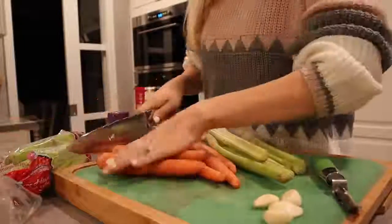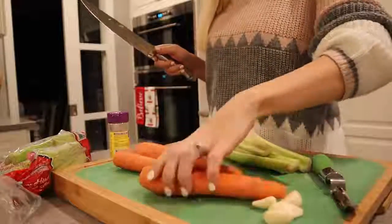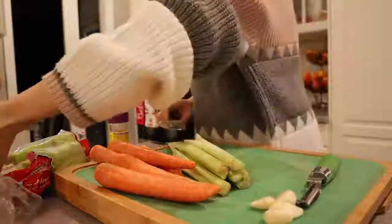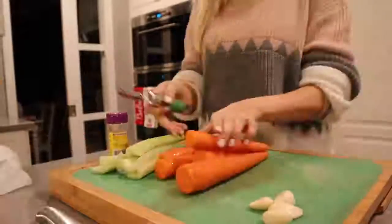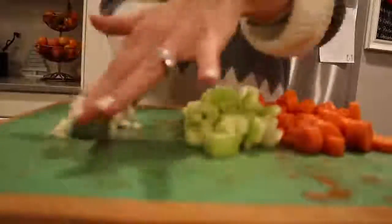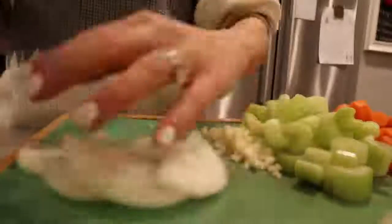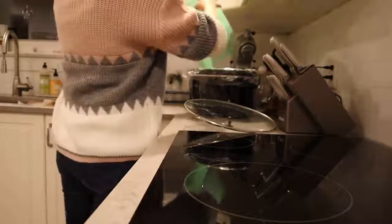Now for our chicken and rice soup, I'm chopping up some carrots and some celery. Most recipes call for like two carrots and two stalks of celery, but I love a lot of vegetables in my soup, so it's really on preference. I'm also cutting up four cloves of garlic — with chicken soup and most soups, garlic and onions give your soups a lot of flavor, so I like to use quite a bit. I'm using three chicken breasts for this recipe and putting all those vegetables in at the same time.